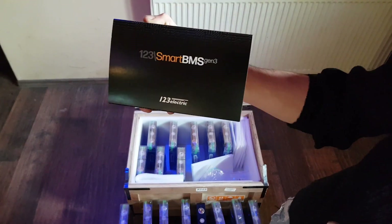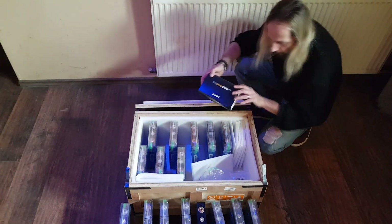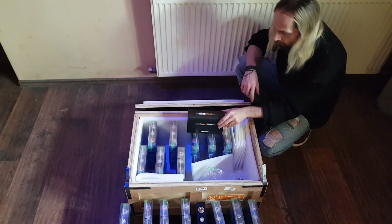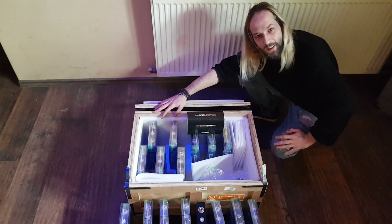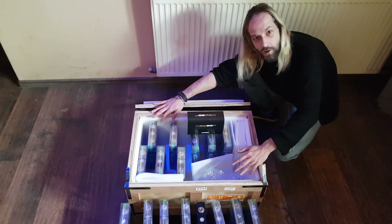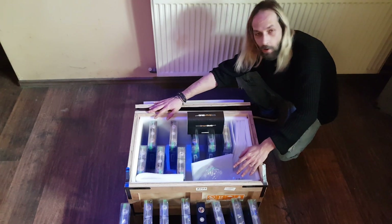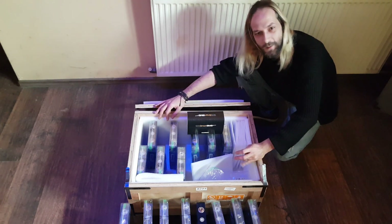So, this is it for now guys. See you in the next video when we'll be assembling this and balancing it, charging it using a laboratory power source. I hope you enjoyed it. Bye-bye. Don't forget to leave a like and subscribe.